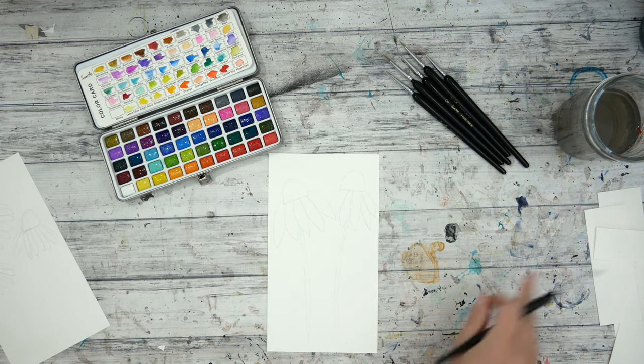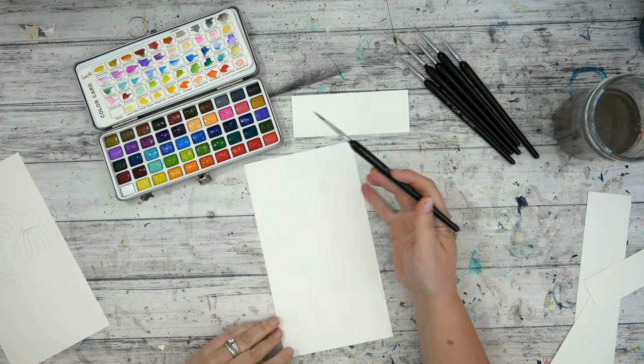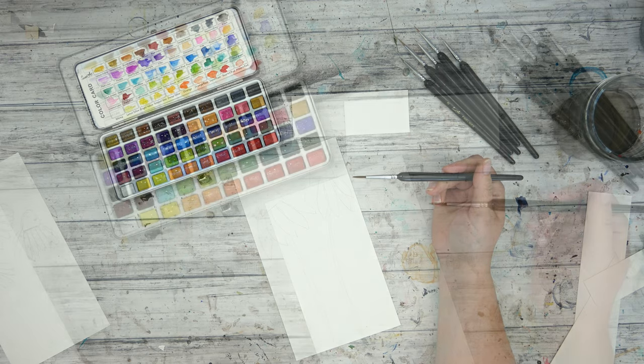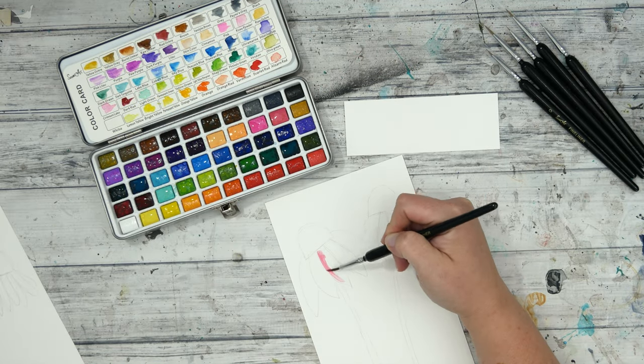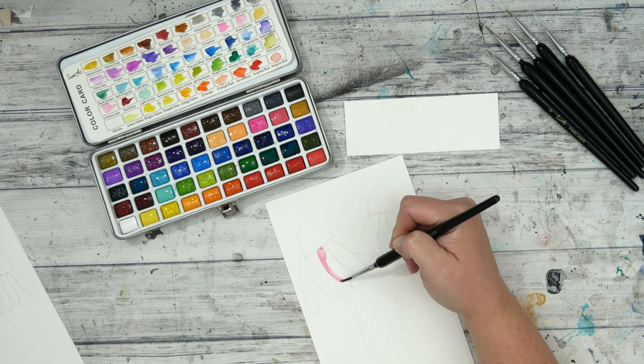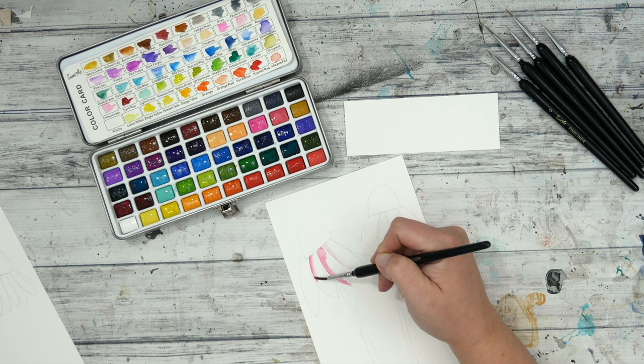I'm just wetting the palette. This is a 50-color palette — they're all kind of normal colors. They do have some metallic sets, and my friend Michelle — I'll link her video below — she reviewed a set with metallics. After seeing her video I was kind of regretting not getting the metallic set, but I don't use a lot of metallics in my artwork, so this set was really more me anyway.